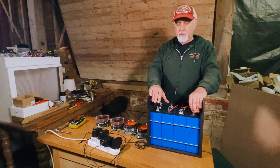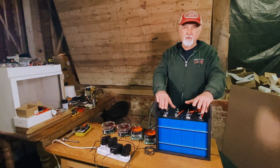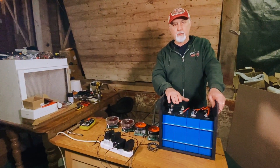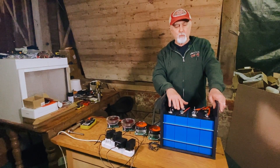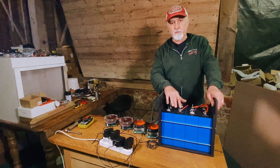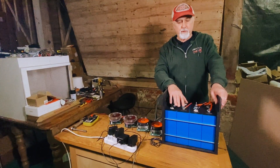With our trusted cells, we charge them in series with a 14.6 volt charger and it takes 10 to 12 hours to bring them to the point where the first cell cuts off, but the other three are very close behind. When we then disassemble those and put them in parallel and charge them up, it sometimes takes as little as 20 minutes to reach a full state of charge — at most an hour. We'll sometimes let it go for two hours just to make sure everything is fully top balanced.